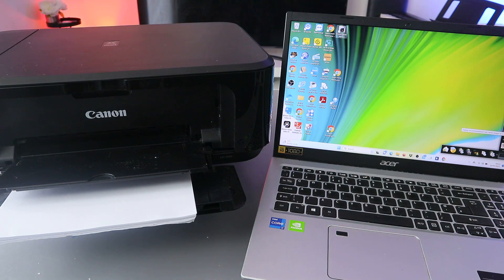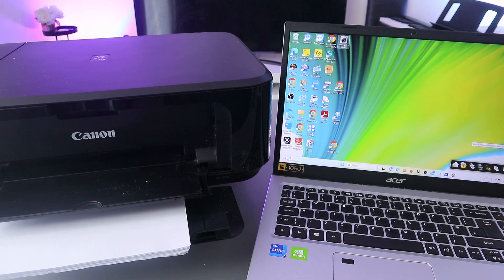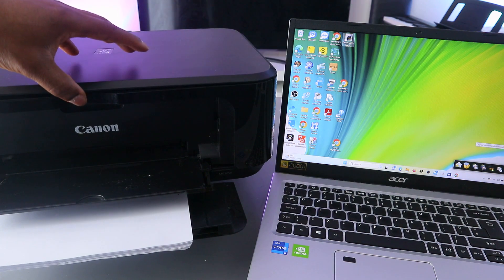Hey guys, how you doing? I hope you are doing well. Welcome to the channel. I received a message — someone wants to know how to scan documents from a Canon printer to a computer or laptop. This is the Canon MG3650 and I'm going to show you how to scan a document from here to your laptop.